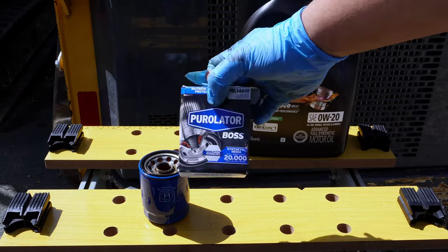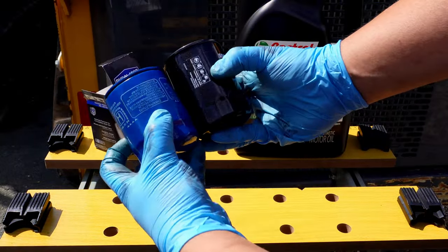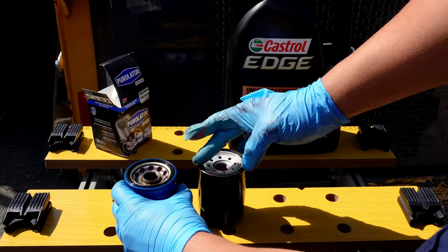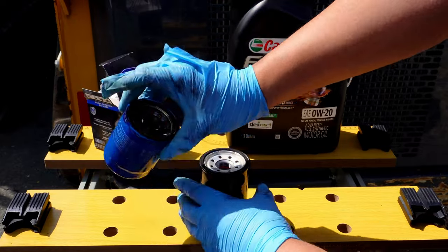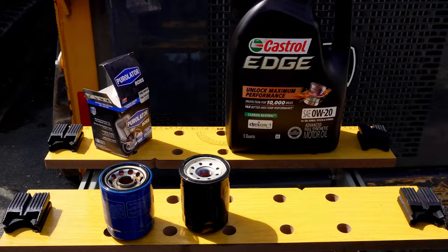We're using an aftermarket Purolator filter, which the owner picked out. I personally like the OEM filter because it comes with a new drain plug washer, which this aftermarket filter doesn't have. We'll take some oil — doesn't matter clean or dirty — and put it on the O-ring to help it seal. It also helps to have a glove where the fingers aren't all ripped off, by the way. Back under the car, we can put the oil filter back on. Give the area a wipe with a shop towel to clean up all the spilled oil. Then just spin on the spin-on until it's hand tight. I usually go as tight as I can with an oily hand and call it good.